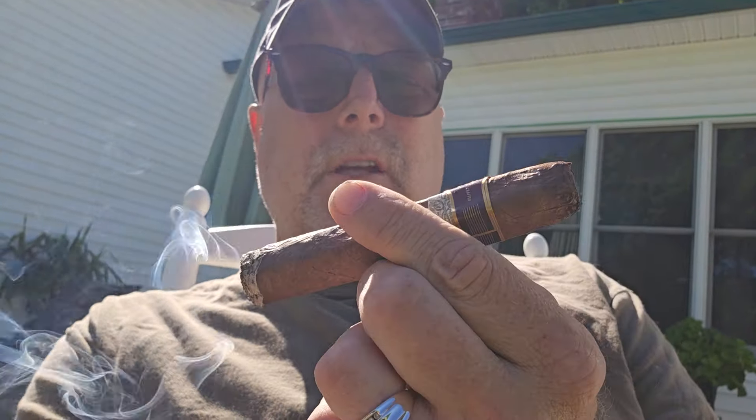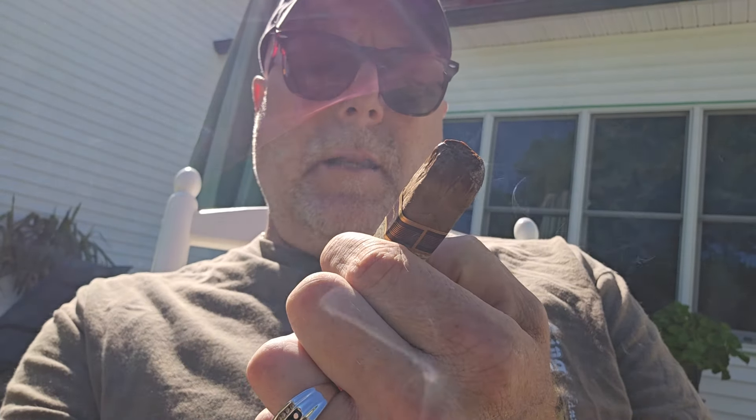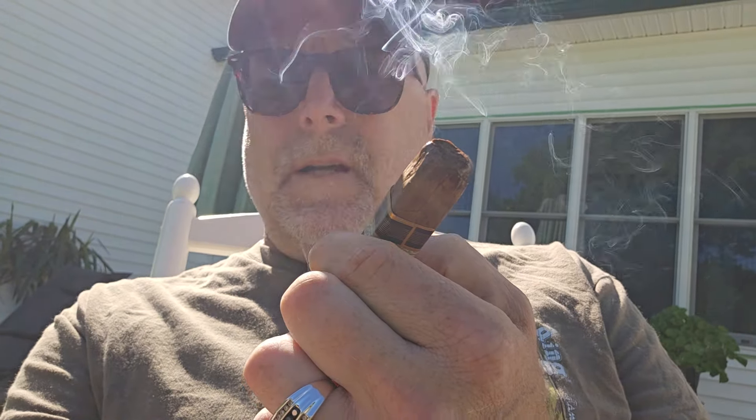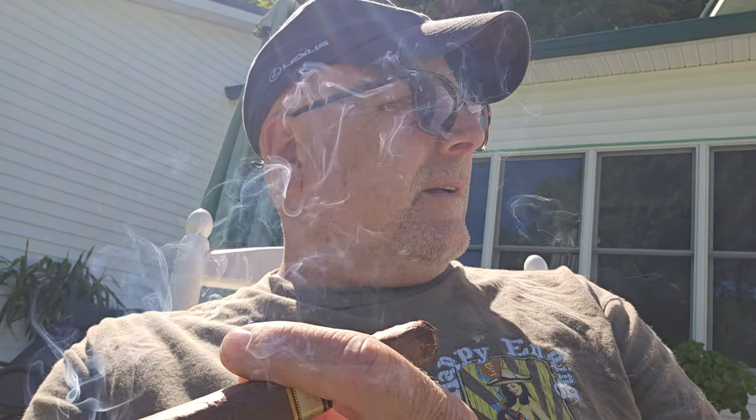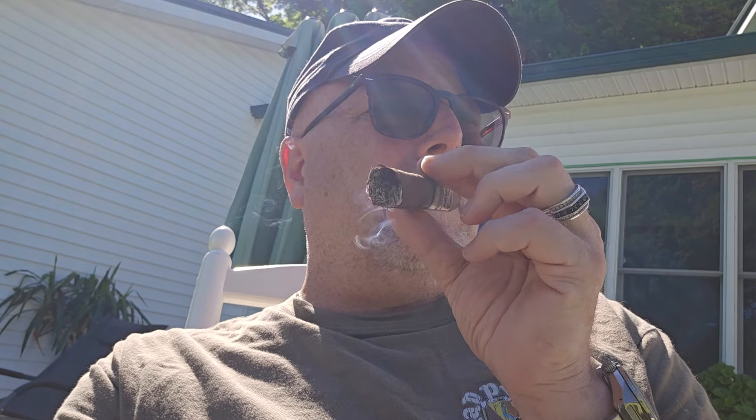Anyway, if you get a chance, I definitely would highly recommend this 50 Year. It's hard to go into a cigar shop and drop $30 or more on a single stick, but every now and then the occasion calls for it or it's just worth it. And if you're gonna do it, you're not gonna be disappointed if you decide to do the Padron 50 Year, that's for sure.